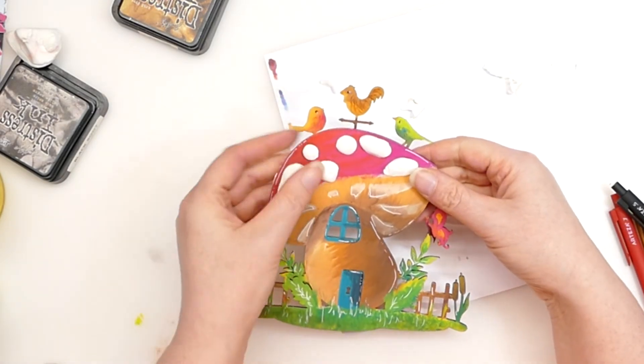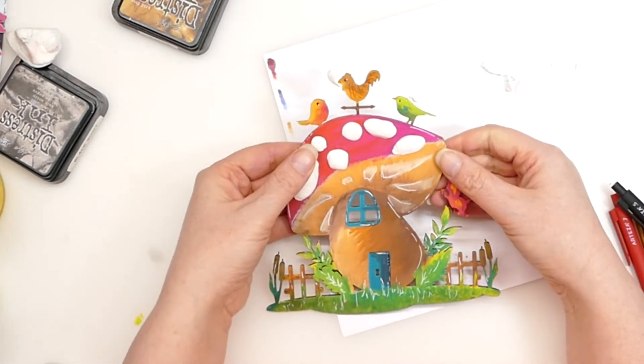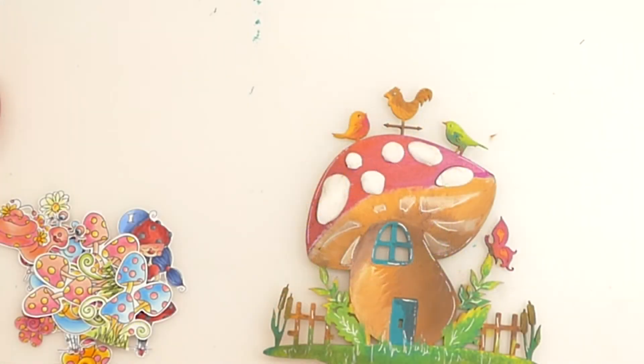I can just imagine it as a little toadstool house at the bottom of the Folk in the Faraway Tree or something like that. Okay, I'll be back in a moment.